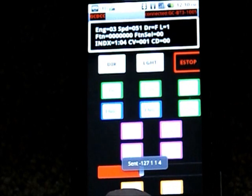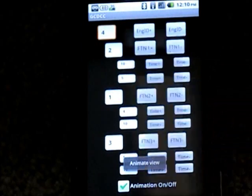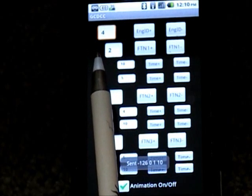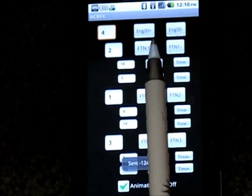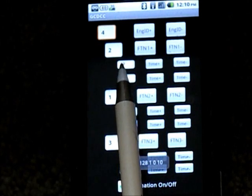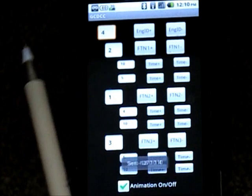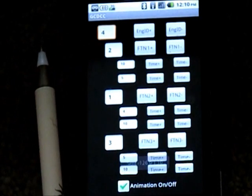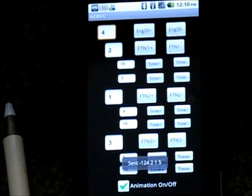Now we'll move over to the animation page. You set animation over here — you tell it what engine ID, you can scroll up and down your engine IDs, and what function. You can move your function up or down. You tell it how long to assert the function for and how long to de-assert the function for. Here we're doing function 2, which on this MRC is the whistle. Here is function 1, which is the bell.